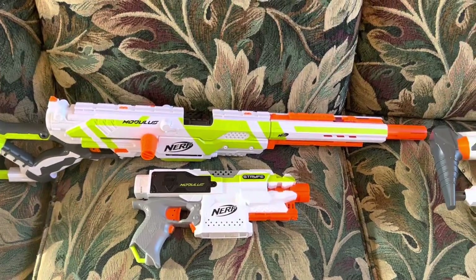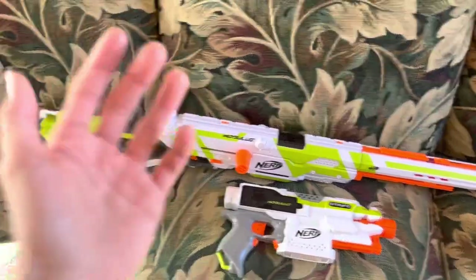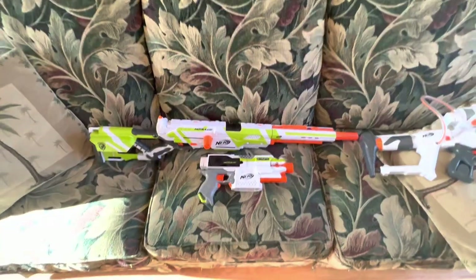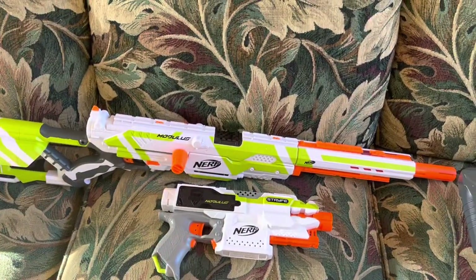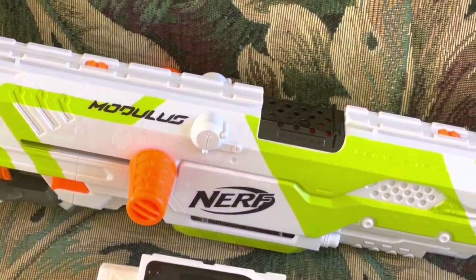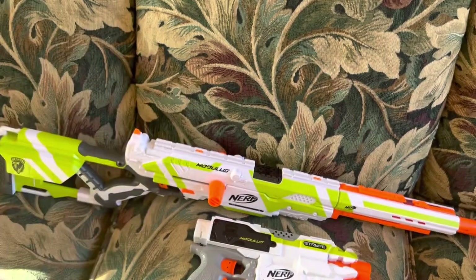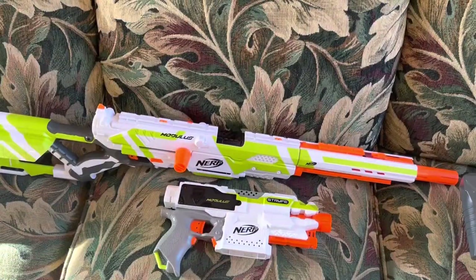The last blaster released in the dedicated Modulus series came in Year 5, 2020 — they came out with the Modulus Recon Mark III. Same thing as the Recon Mark II, but it had the traditional color scheme, you could put all magazines in it, and it came with attachments that people might actually like: the Regulator stock, the Stealth Ops barrel, and the little Modulus customizable translucent shield from the Strike and Defend kit. Three attachments that were pretty nice.